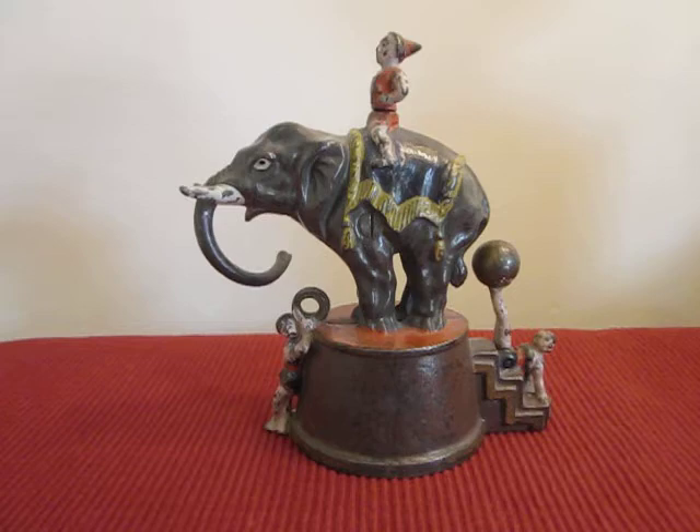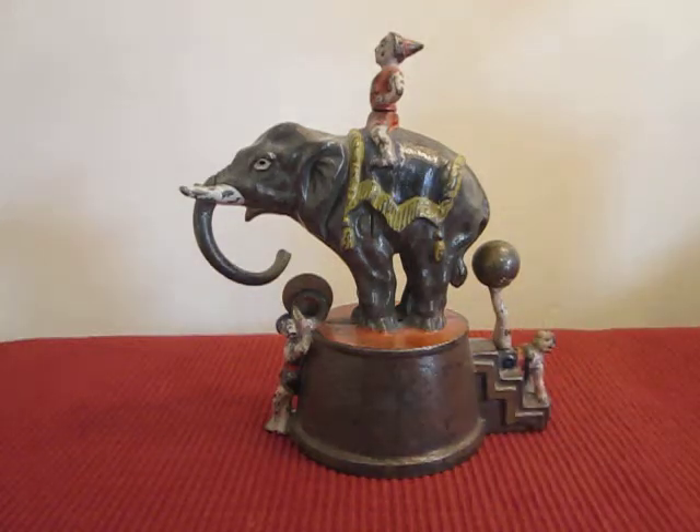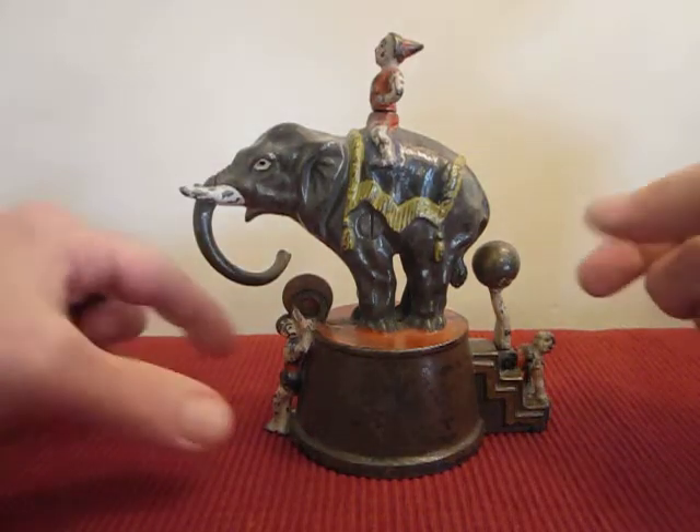To operate, you place the coin between the rings held by the acrobat. You move the ball on the feet of the acrobat, and the elephant will strike the coin with the trunk, causing it to fall into the receptacle.